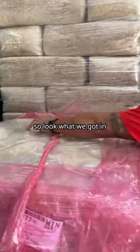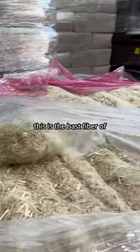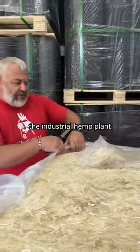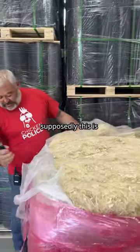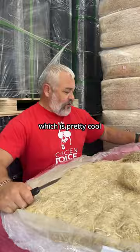Look at what we got in potential nesting material — this is the bast fiber of the industrial hemp plant. I literally just walked up to it. Supposedly this is 600 pounds of nesting material, which is pretty cool.